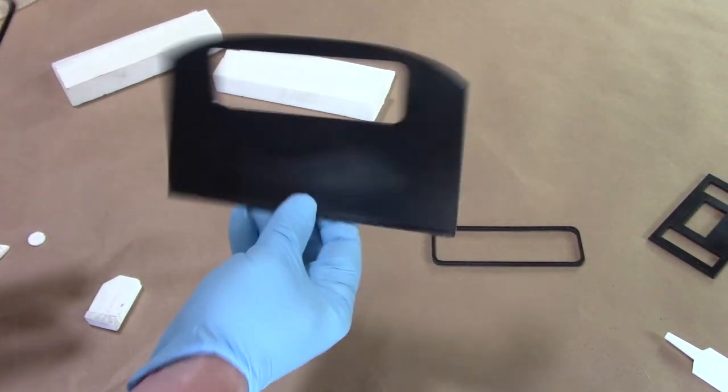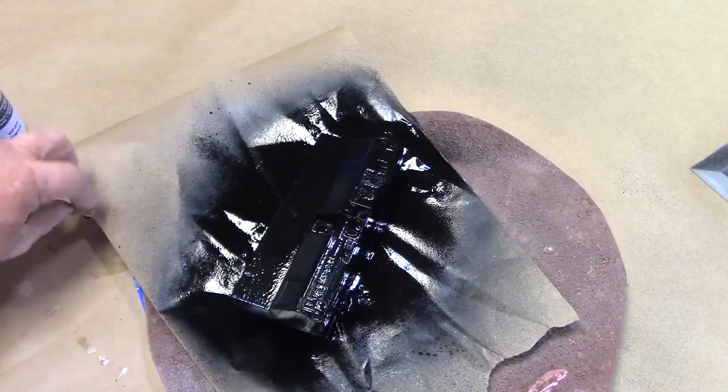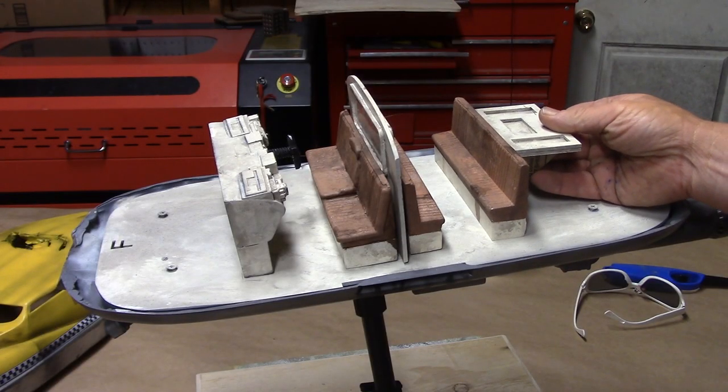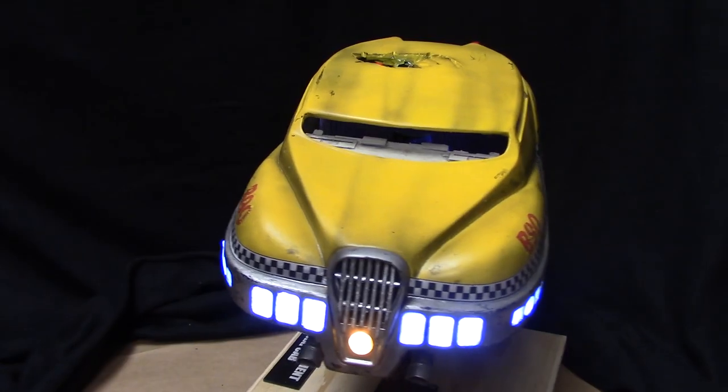Part two demonstrates trimming, assembling, painting, weathering, and adjusting the interior parts. I'll also be overviewing the electronic lighting modules, demonstrating placement and connection, and final install.